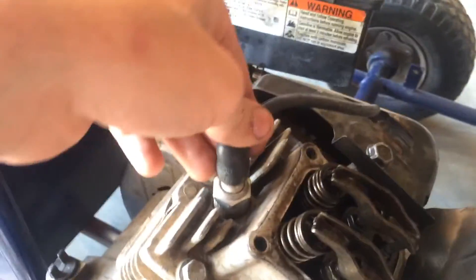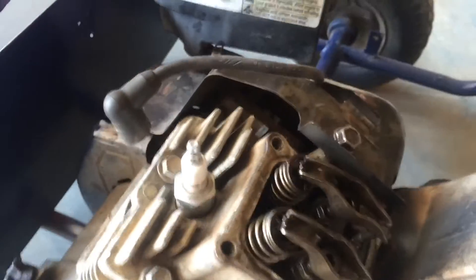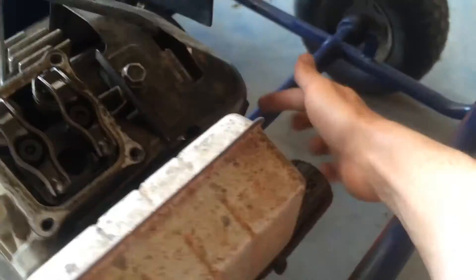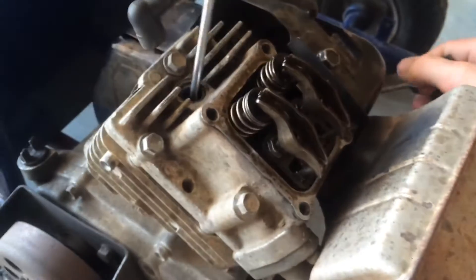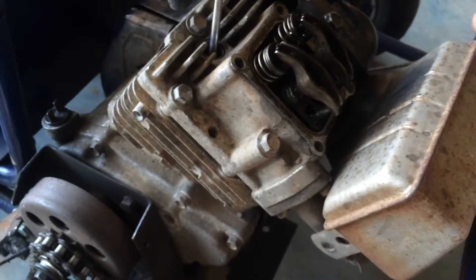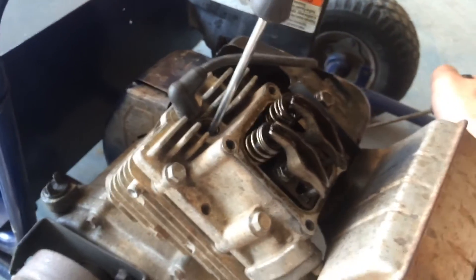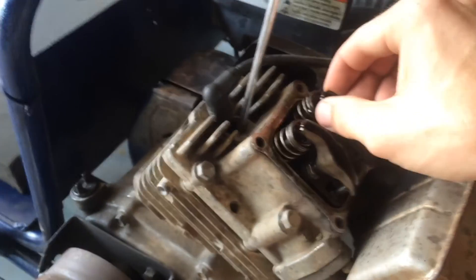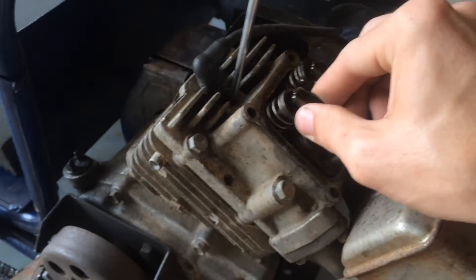The next thing I'm going to do is pull the spark plug out and put a screwdriver in there so it touches the top of the piston, to make sure I find TDC. Now the screwdriver's in there. Grab your string — you can see the piston is at the top of the stroke, but the valves are lifting. And there's TDC — you can see you've got play in both valves.